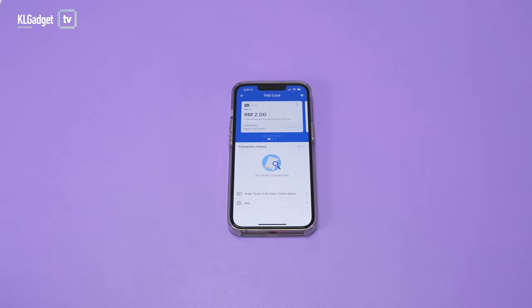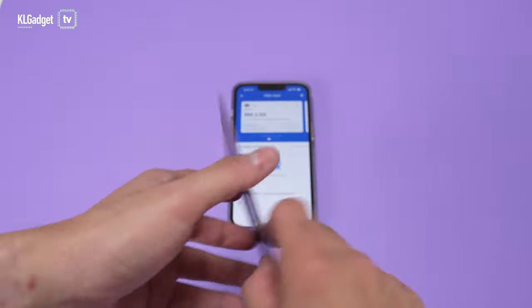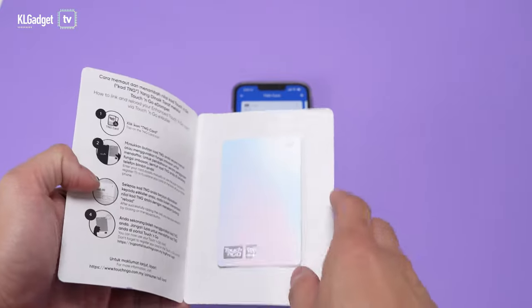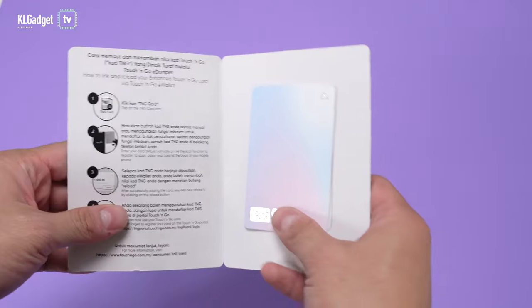Hey guys, this is Warren with KL Gadget TV. What I have here today is the Enhanced Touch and Go card, which comes in this really nice leaflet. Once you open it up, the Enhanced Touch and Go card is right inside, and there are some simple instructions on the left side that tell you how to activate the card.